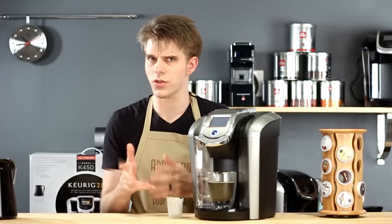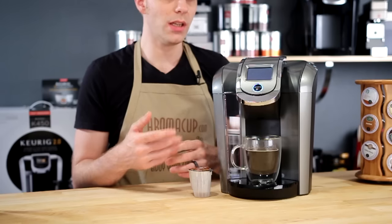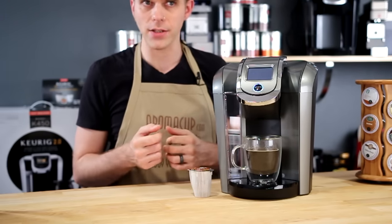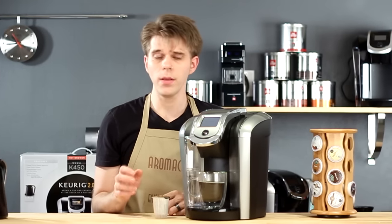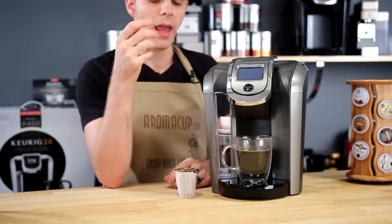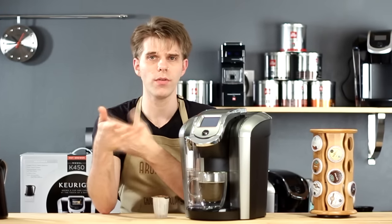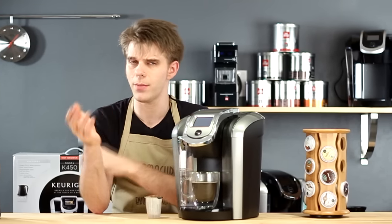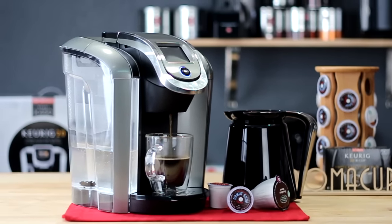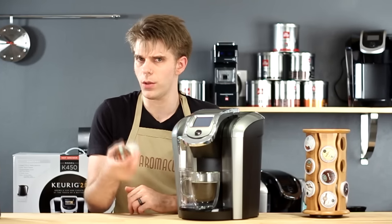There's certainly still a lot of variety to the beverage types you can get with the K500 — you just unfortunately won't be able to get that variety with older K-cup packs. Also with K-carafe packs, you have the ability to save a favorite brew cycle on your touchscreen, and you can set a brew time so the machine turns itself on and brews at a specific time. You cannot do that with K-cup packs, which is a little unfortunate — I'd really like to be able to do that with a standard K-cup pack.